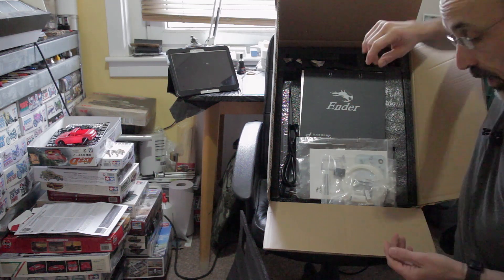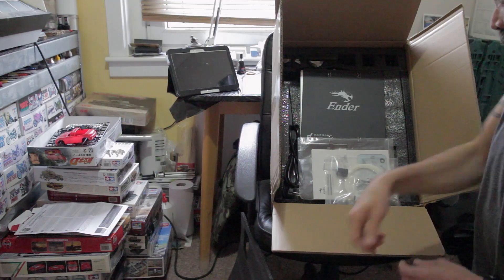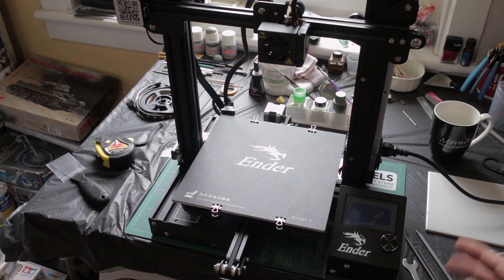Once I've got it all together we'll have another video and hopefully a little bit of a time-lapse of it printing. So catch you in a moment — the printer's assembled.